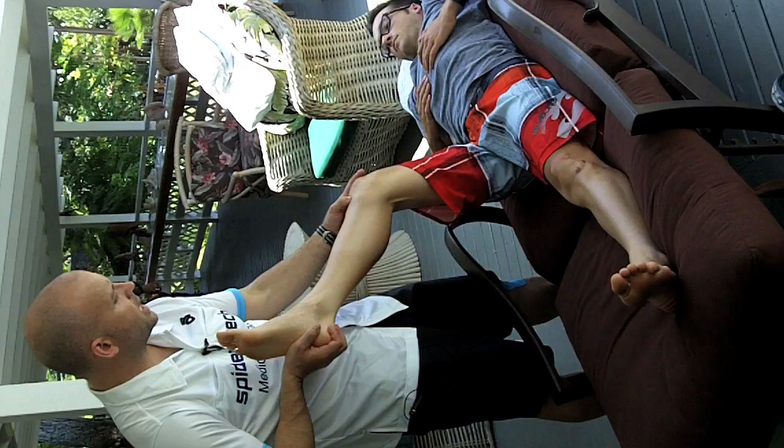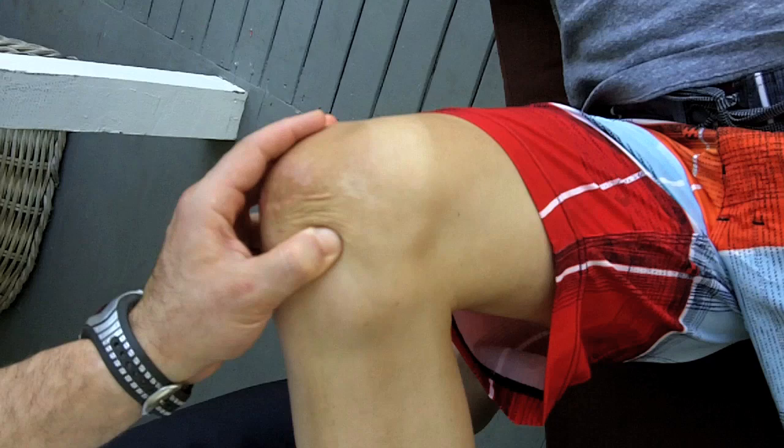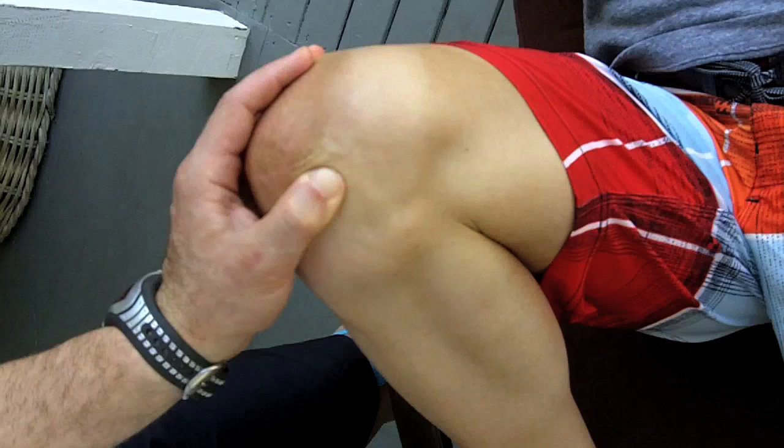What we're doing is trying to break up some of the scar tissue in and around the kneecap. Lucas had unfortunately an accident that fractured his kneecap and left him with some scar tissue that formed as the kneecap started to heal.